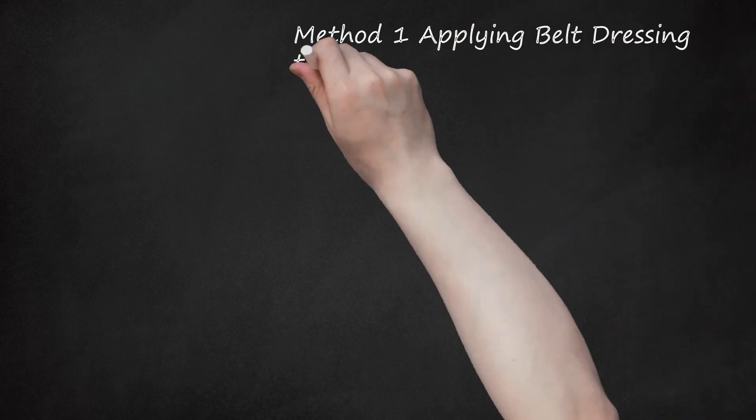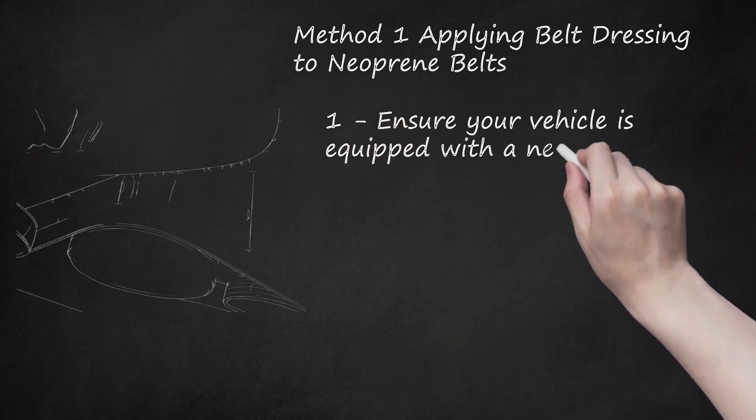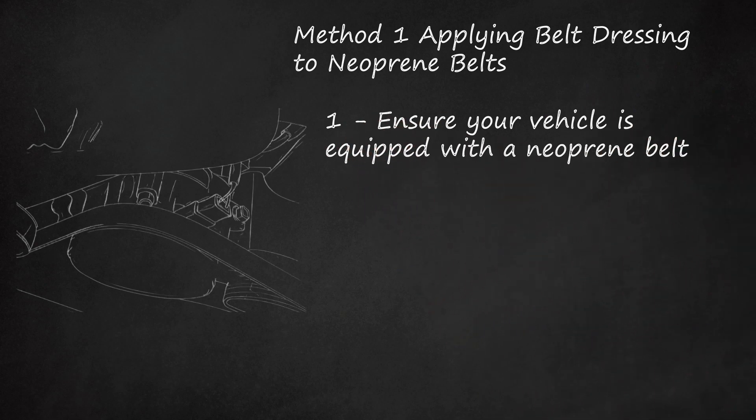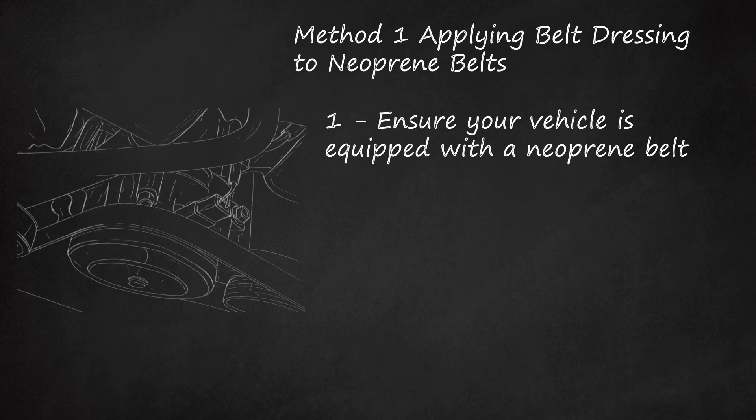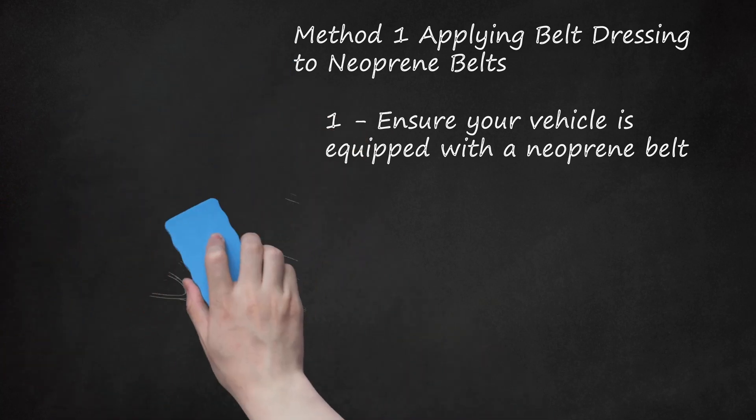Method 1: Applying Belt Dressing to Neoprene Belts. Step 1: Ensure your vehicle is equipped with a neoprene belt. Most modern vehicles have a serpentine belt, though the names may be used interchangeably. Older model vehicles and some high-performance applications still utilize fan belts. Older belts were made of neoprene and benefit from belt dressing, but newer EPDM-made belts may dry out from belt dressing. If your fan belt was installed after the year 2000, it is likely an EPDM-made belt. The two belts are difficult to tell apart visually until they are worn out.